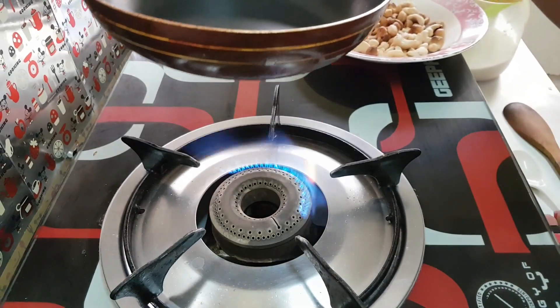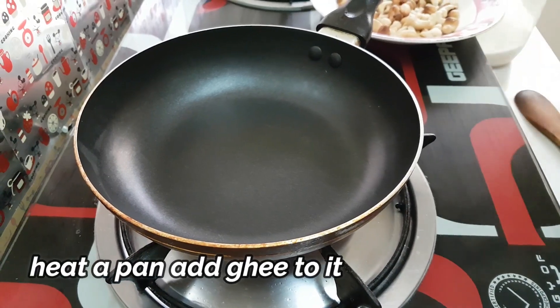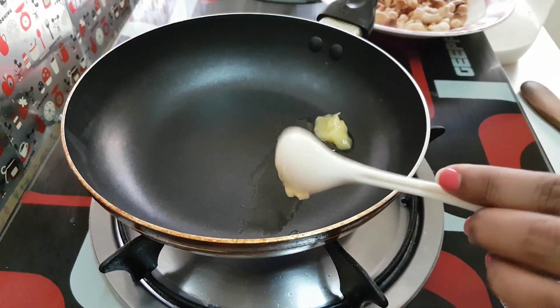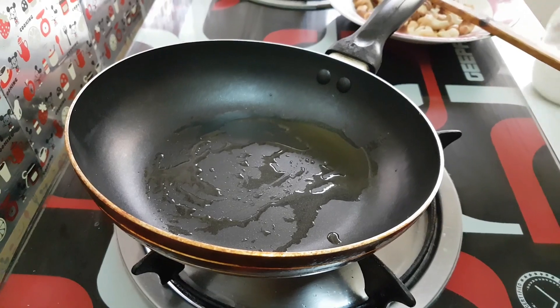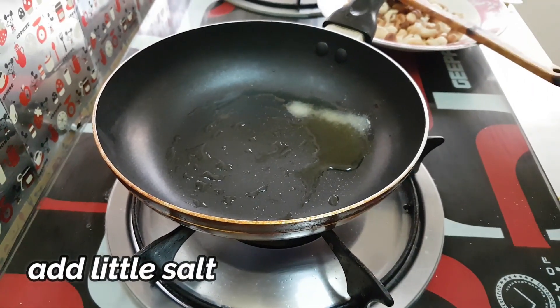First, put a pan on the stove. Put the ghee in the pan. Now the ghee has melted. Add some salt into the pan.